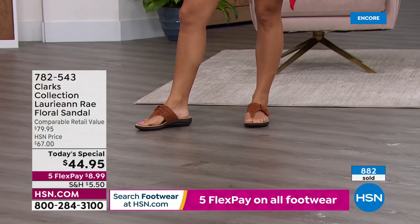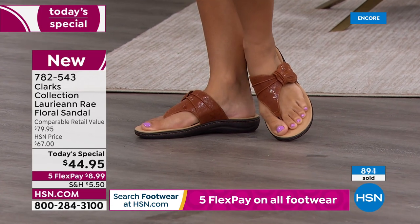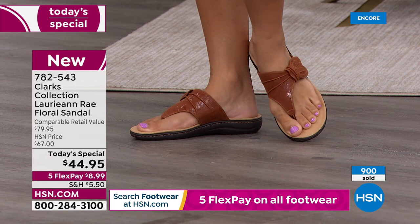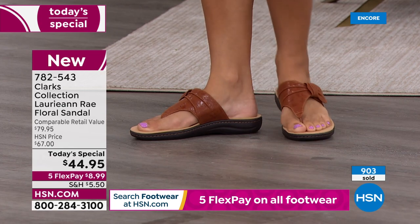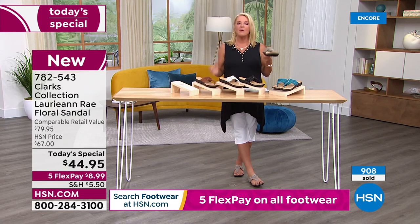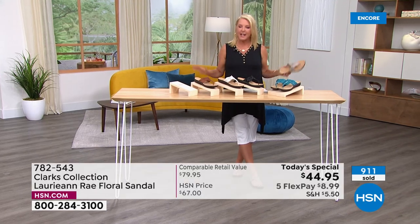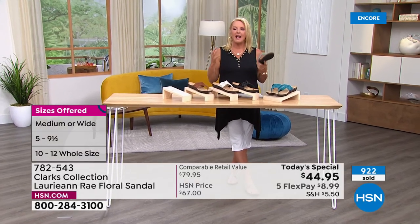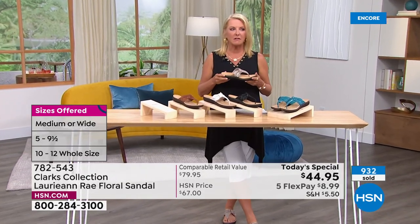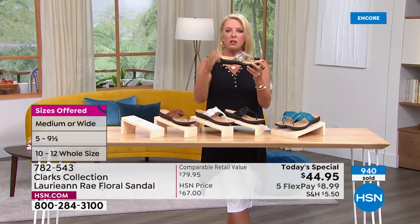When I put the Clarks on it was so funny - inside my head I was like 'Hello, Clarks!' You open the door and you're just so happy to see them. I forgot how awesome these are. Once you try Clarks, it's a little tough to go back to other shoes. There are some great sandal brands at HSN and I do own a lot, but Clarks has a comfort that's just unsurpassed. You will feel the support and the way it curves to really meet your foot.